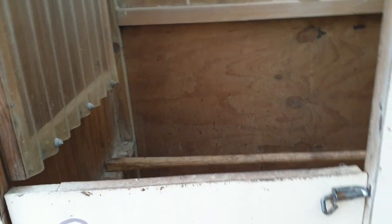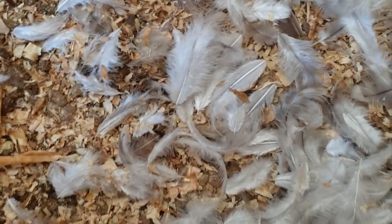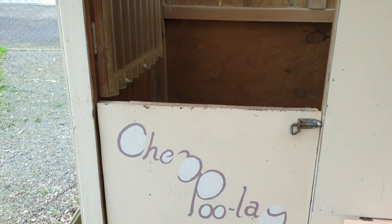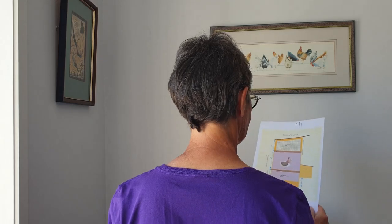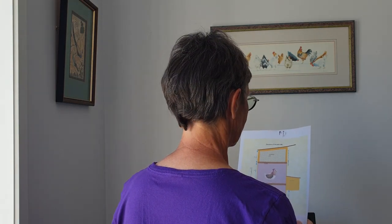After all, a chicken house is going to accumulate a fair amount of dust and dirt from chicken feathers and grubby feet, so it might as well have an outdoorsy, agricultural kind of ambience, right? But when we built our new hen house, I thought very carefully about lots of different design details, and I realised that actually it would be a good idea to paint the inside.